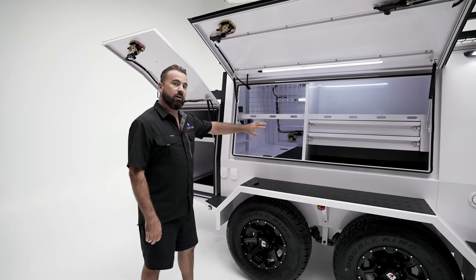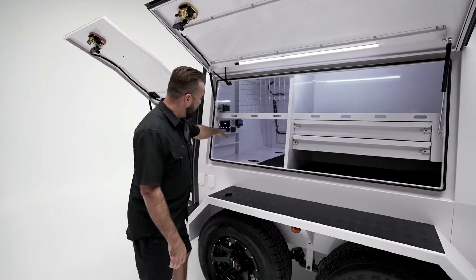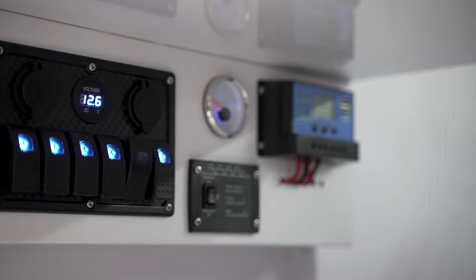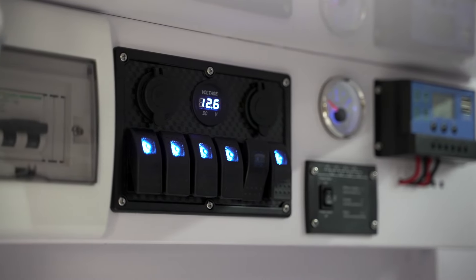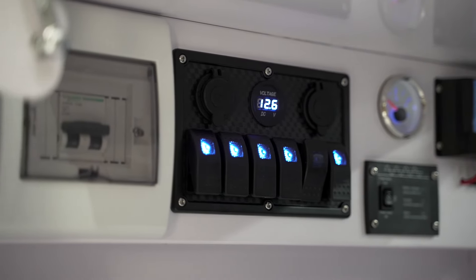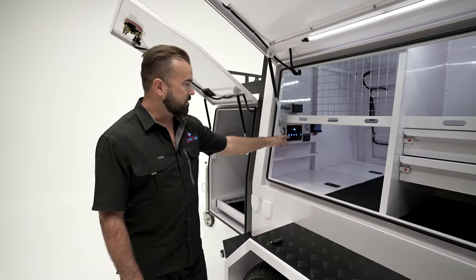This is also the area where we have our main control board. We've got a switchboard for all our 12 volt system — that's going to turn on the lights, turn the water pump on, and we've got a gauge to let you know how much water is in the tank. It's about a 90 litre water tank.